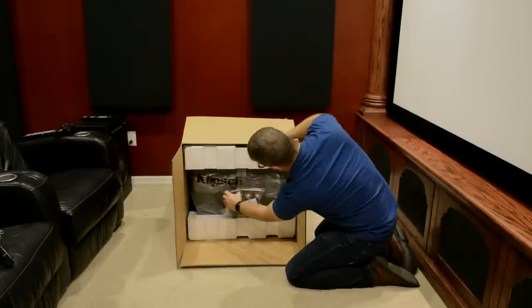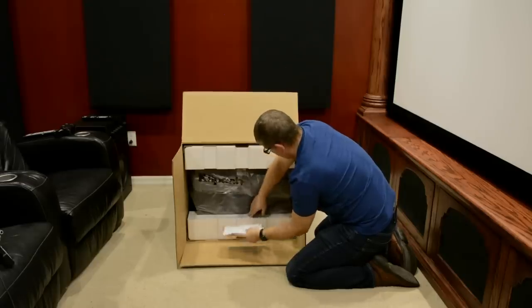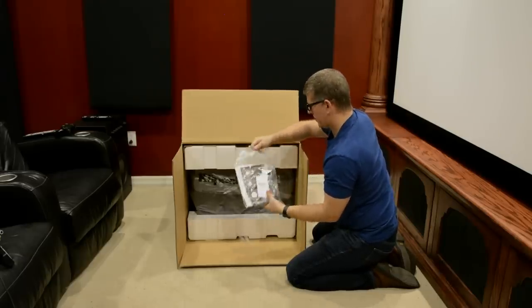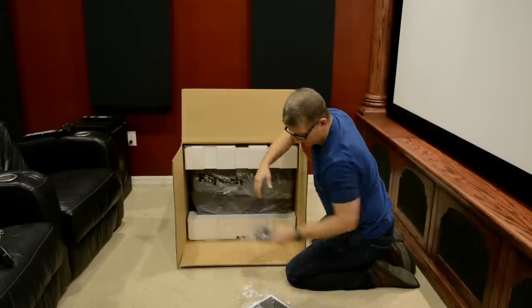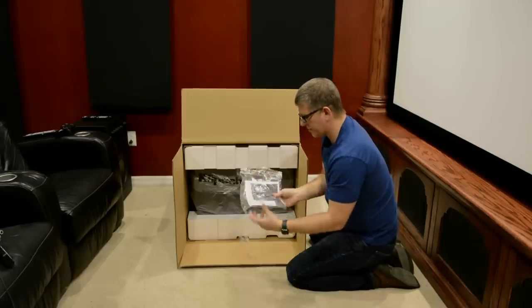Down here we've got a couple things. So here we have our owner's manual, looks like a power cord. There's a power cord — we'll lay that off to the side — a little manual and some instructions.